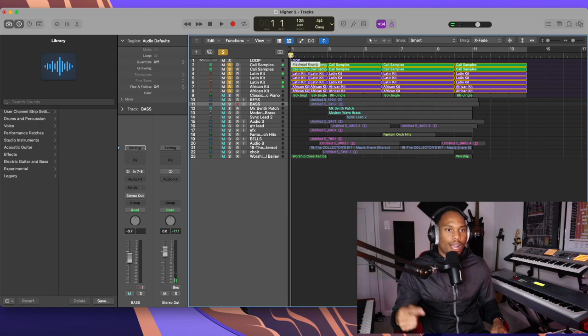I've done a video before — I'll tag it above — on how I work on creating loops, so y'all can go check that out and use that as a reference. But this is the loop right here.